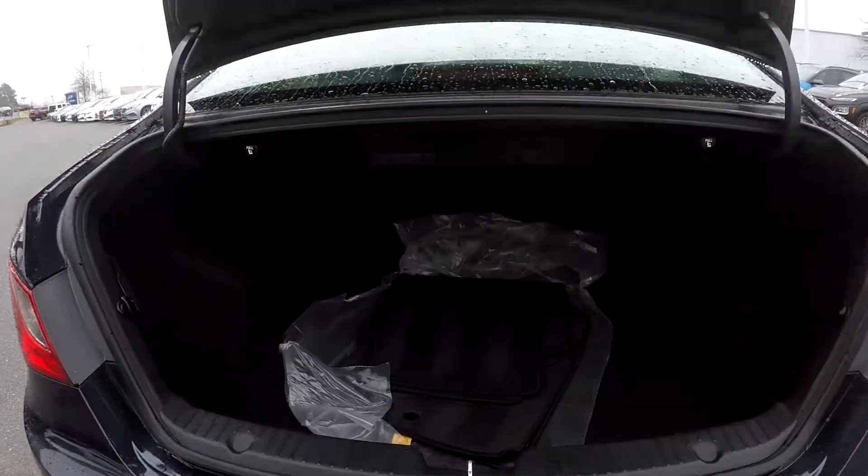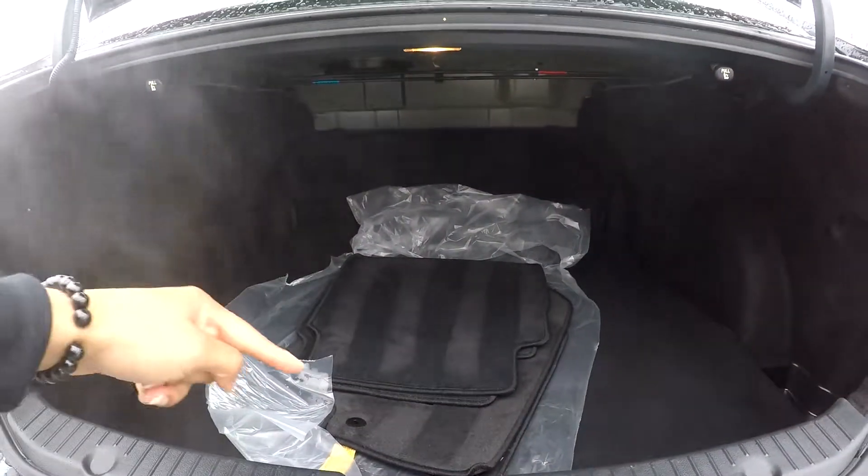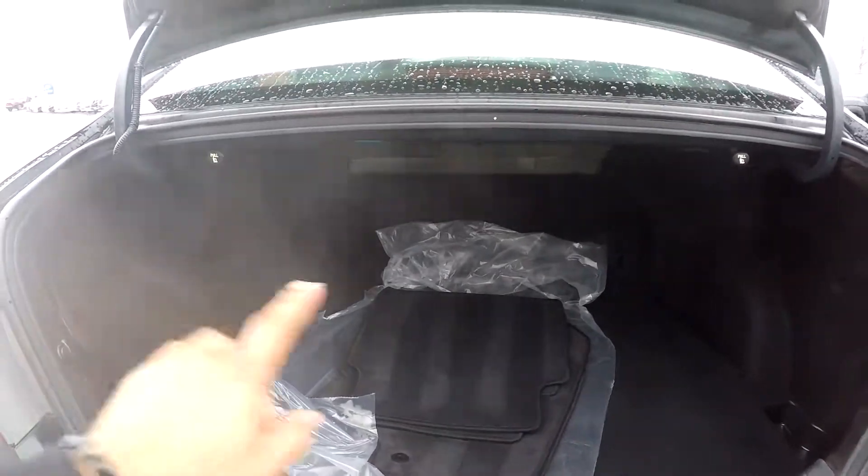Coming to your trunk area here, you have pretty decent space back here. You will see original mats placed down there for you. You're also gonna have seat release on both sides.